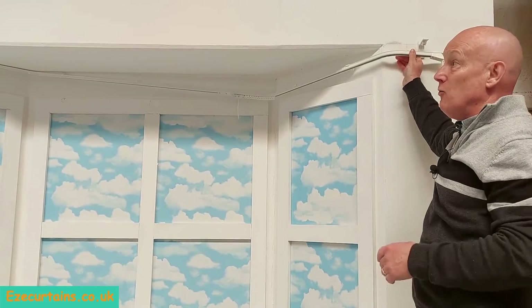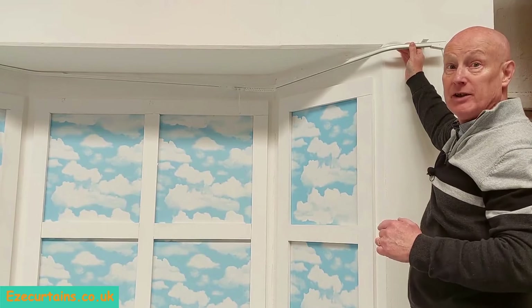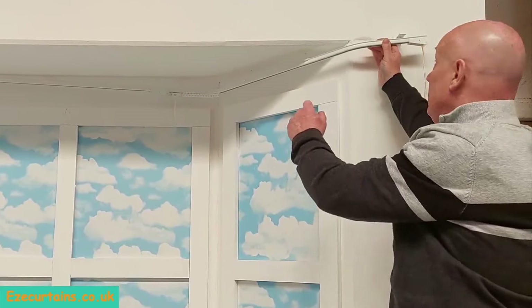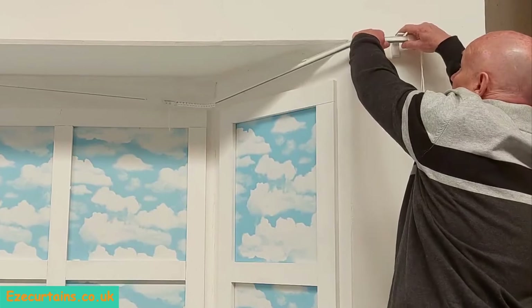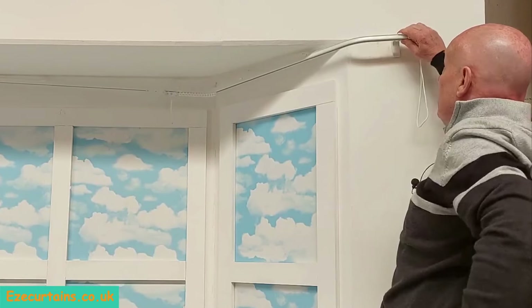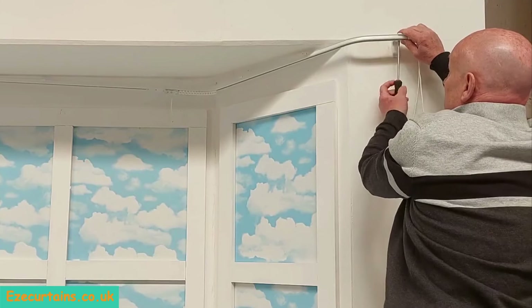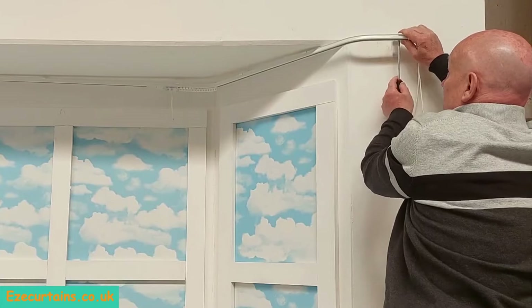So we've got the track now and we're going to lock it into the wall brackets on each side. You'll need somebody on the other side to hold it up while you fix this side. We're going to clip it into the lip on the front of the bracket and twist it upward and backwards until you can hear the click, then tighten the little screw underneath to secure it into the bracket. You do the same on the other side of the bay.